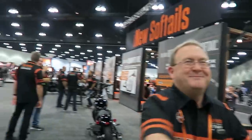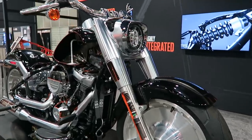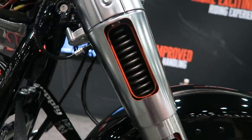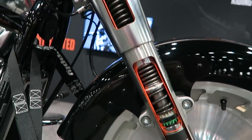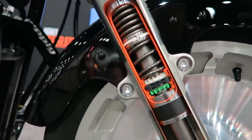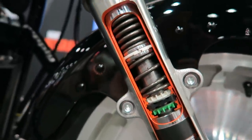I want to thank Ben and Vern again for the time they spent with me at the show. Just to reiterate — these are the actual engineers who designed the new Softail frame and chassis, and the Milwaukee-Eight application in this new bike. These aren't bro-science guys like a lot of the content I see on YouTube.